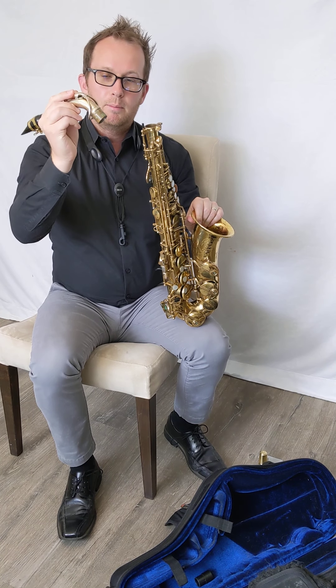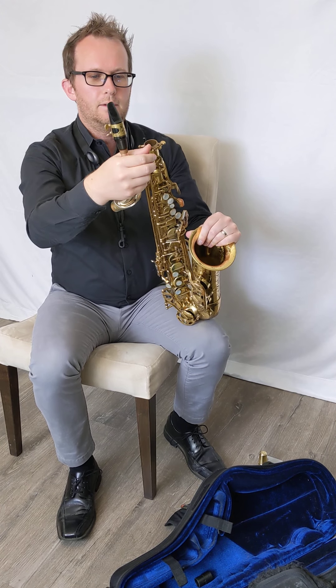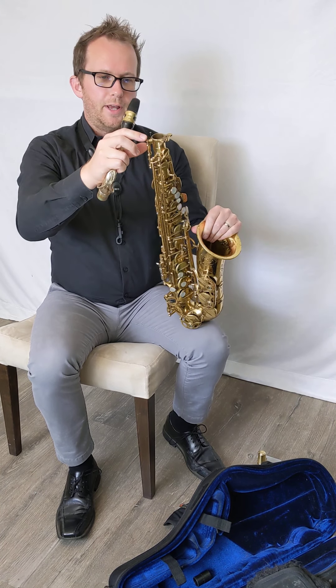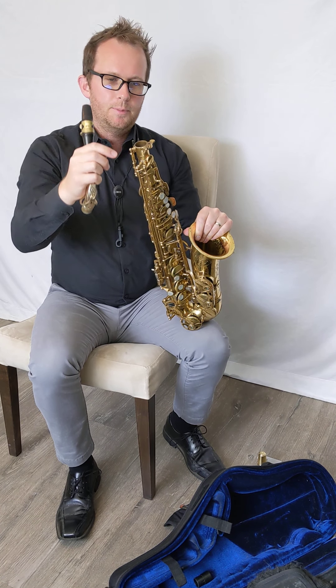Now before I put the neck into the body of the saxophone, I'm going to go ahead and loosen this screw here. Your saxophone may have two screws — this one is what we call a wire attachment.